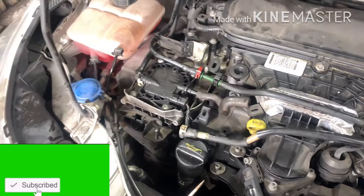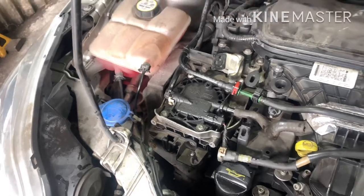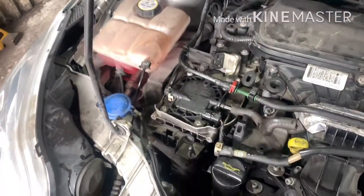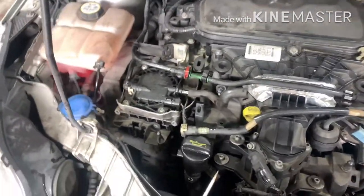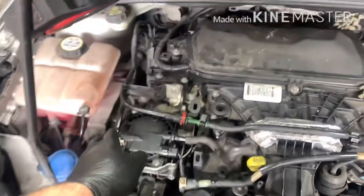I'm showing another video for bleeding air into the fuel system for the fourth engine, because they don't have the center unit on the tank and they don't have the fuel pump. This would be done by hand pump, like on the other car.